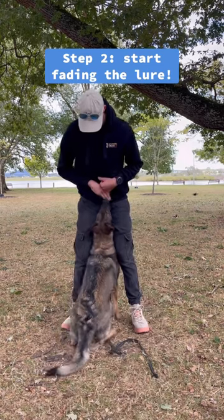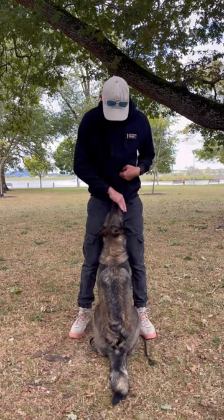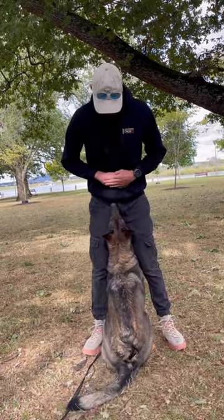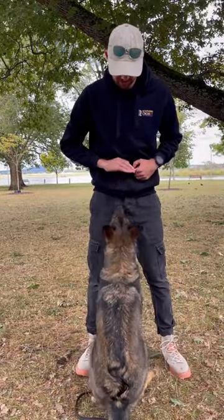In step two, I'm starting to fade the lure. What I'm doing is luring her to the position, then taking my lure away, and if she holds that front position, I mark and reward. I then fade the lure entirely — you can see here I just hold my hand in front, and if she comes in, I mark and then reward. If it's reliable, you can then start adding the cue 'front.'